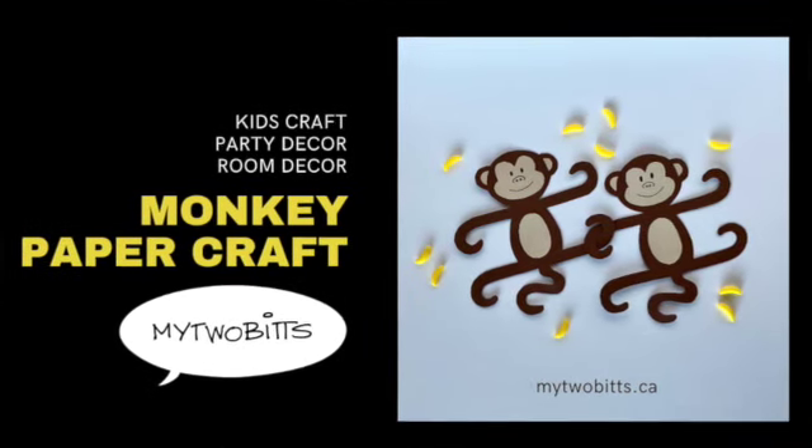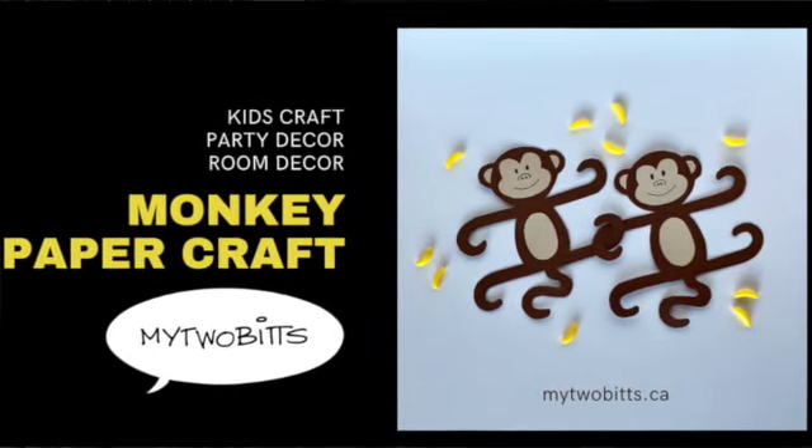Hi, my name's Laura Batonte and this is my YouTube channel, My 2 Bits. Thanks for joining me today.